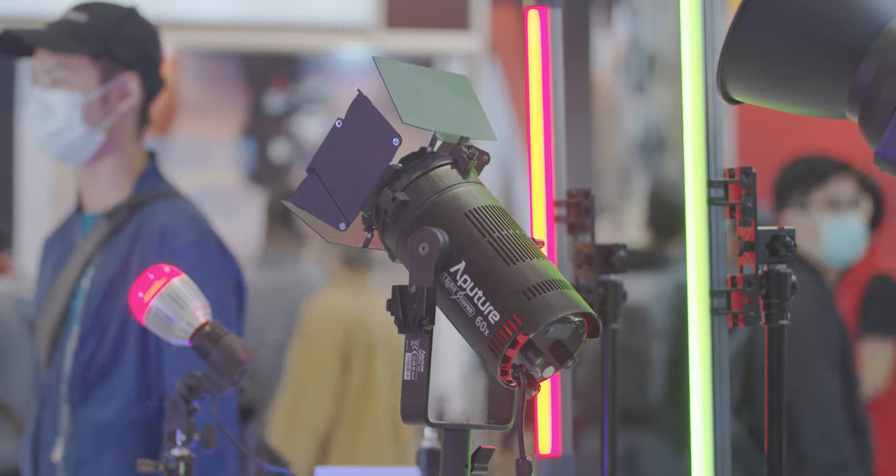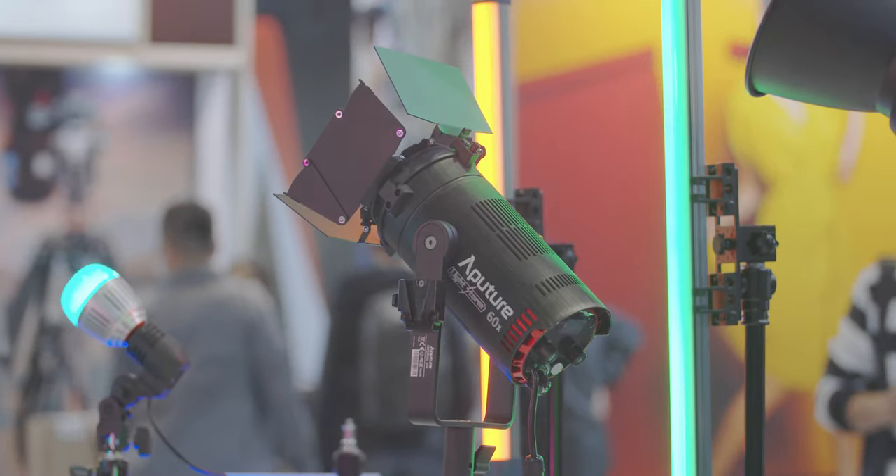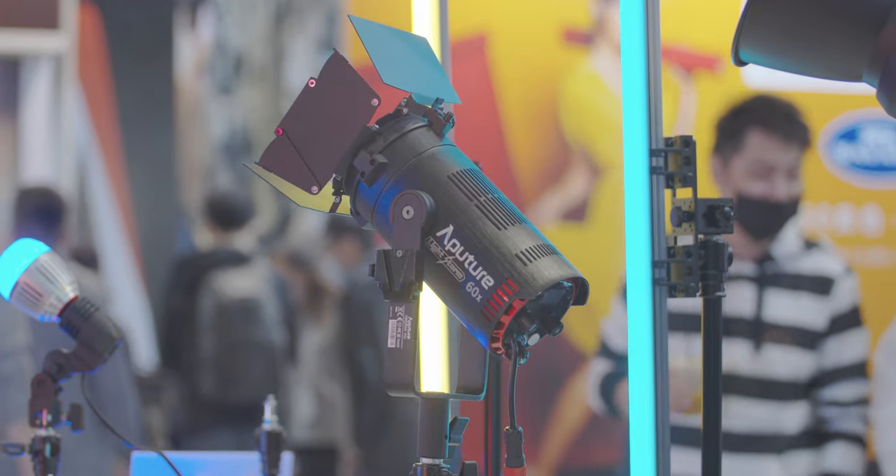I already saw this awesome tube light at Citus Link — this is what we've been waiting for. Today I'm going to go through all the menus, all the settings on the tube light, and some specifications.